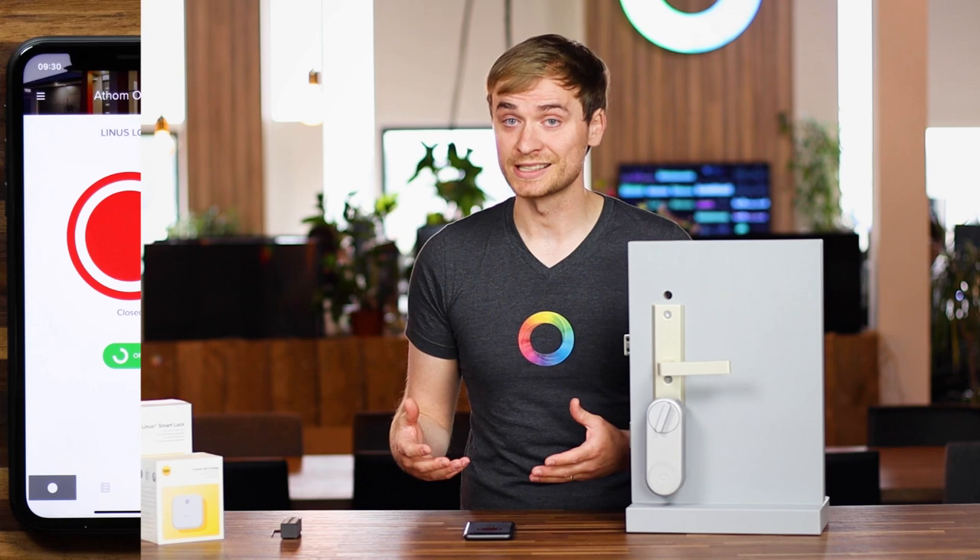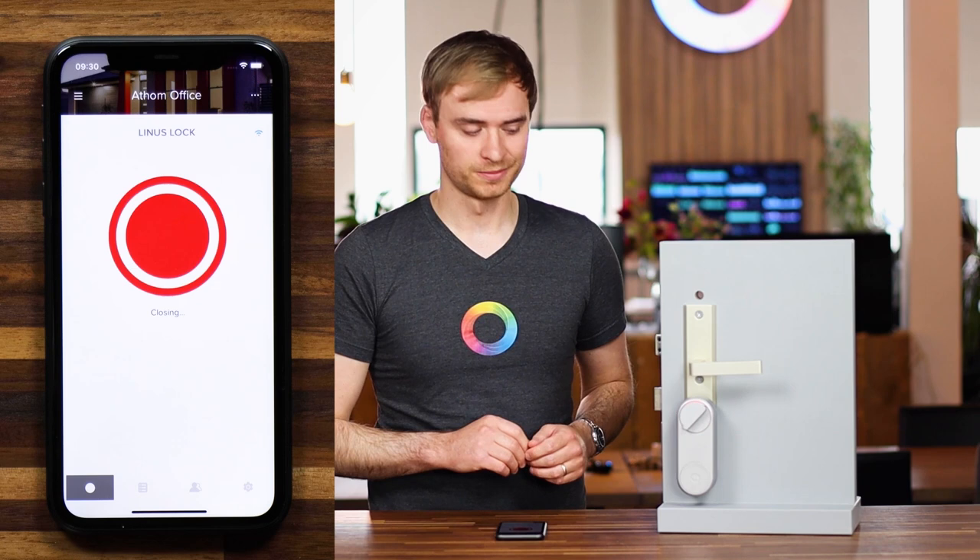Here you can lock the door, or if you tap on it again, you can unlock the door.